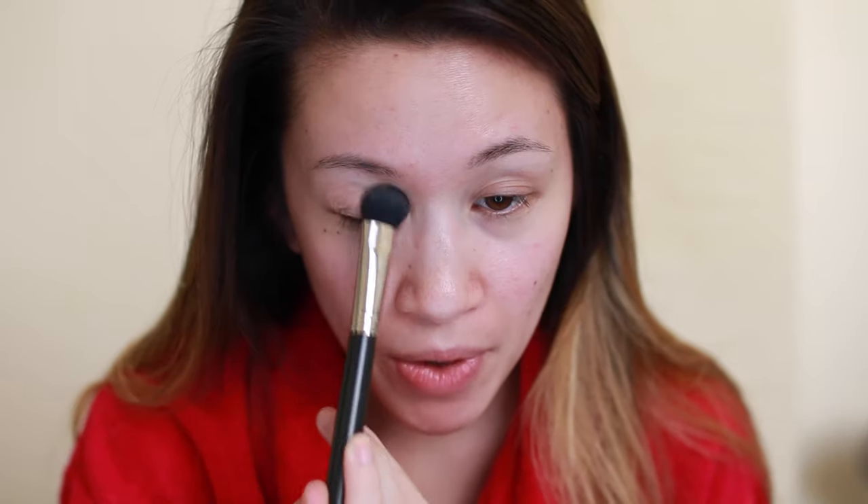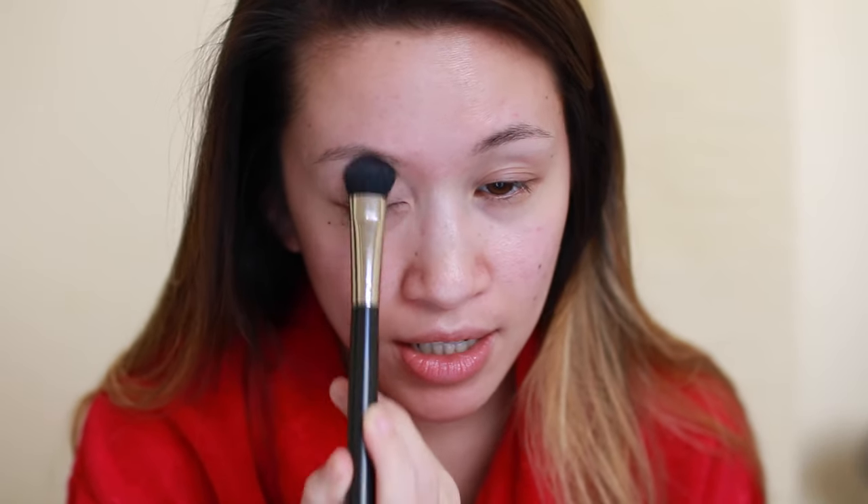Now I'm going to set this primer using the Viseart neutral matte palette. I'm using a large Mac 227 flat shadow brush, taking the colors closest to my skin tone and setting my entire eye area going all the way from the inner corner up to the brow bone. I set my eyeshadow primer because it makes it easier to blend other colors on top of it.